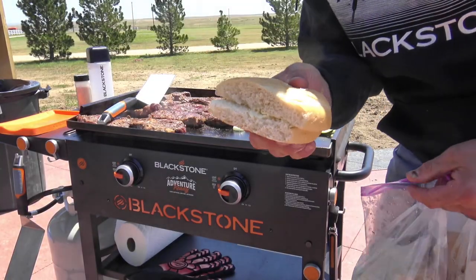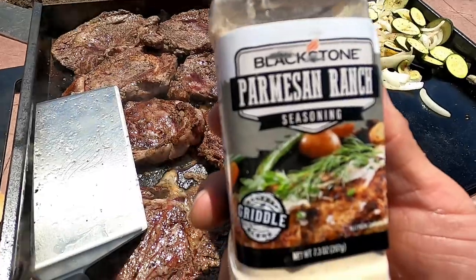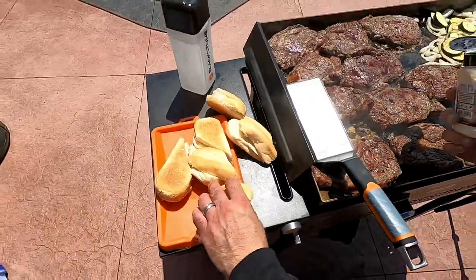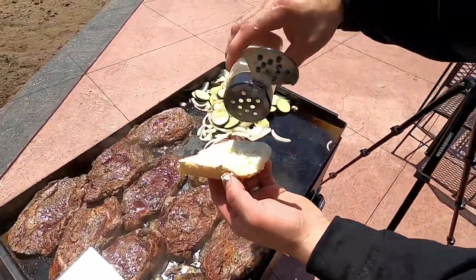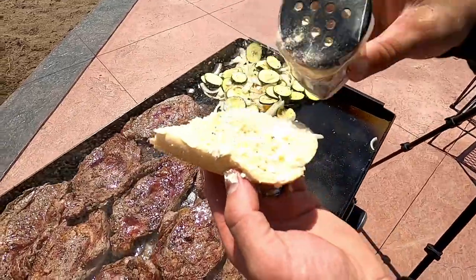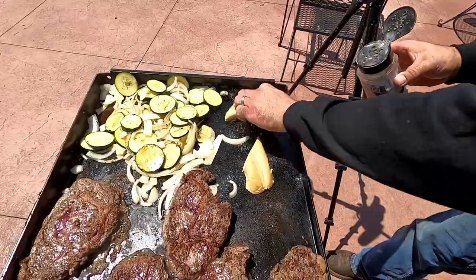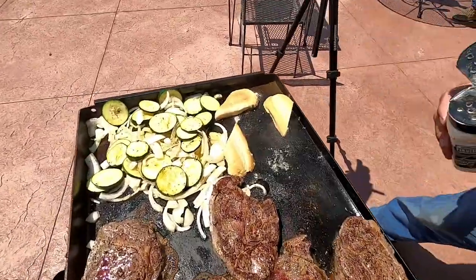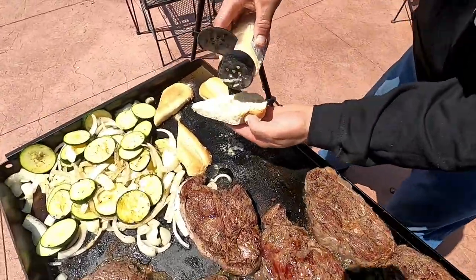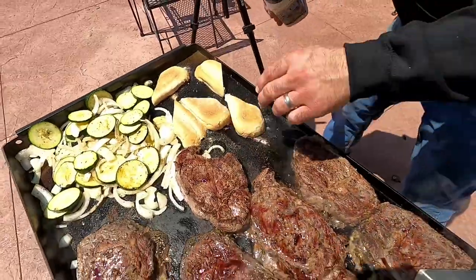I've buttered up some rolls as well, so we're going to make a little garlic bread here. We'll sprinkle that bread up with the Blackstone Parmesan Ranch Seasoning and put that straight down on the griddle top. I'm a big bread guy, so I always like to have a little bit of bread on the side of whatever I'm eating.